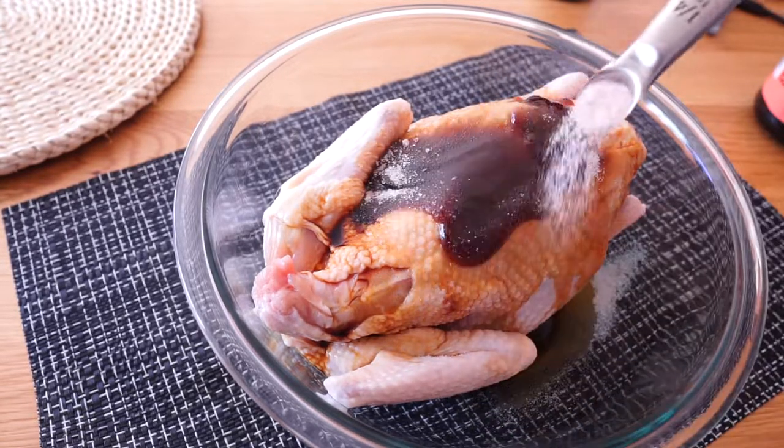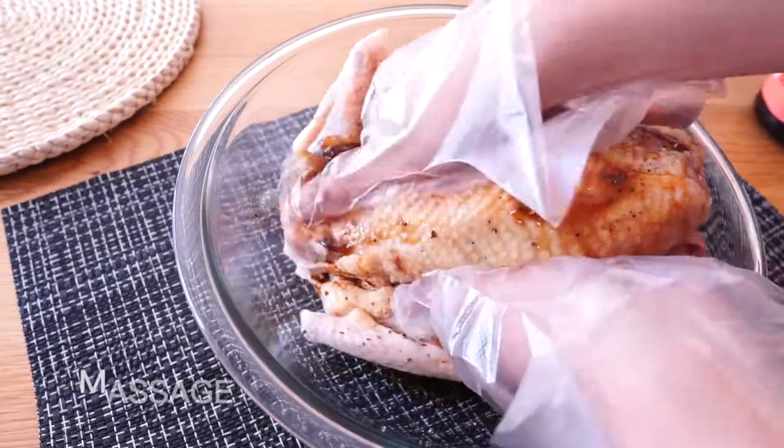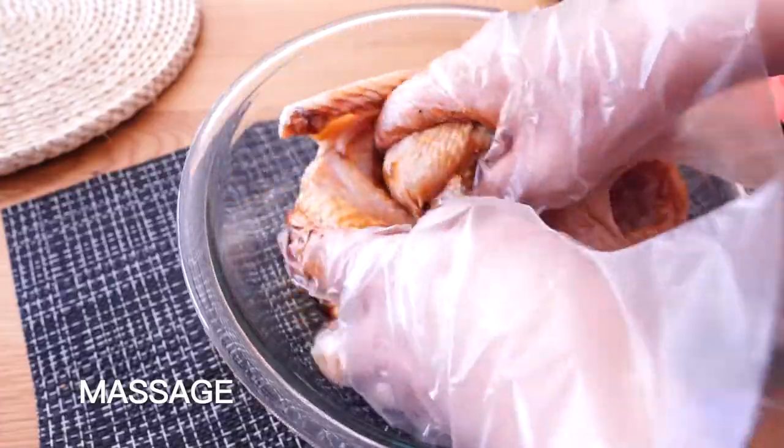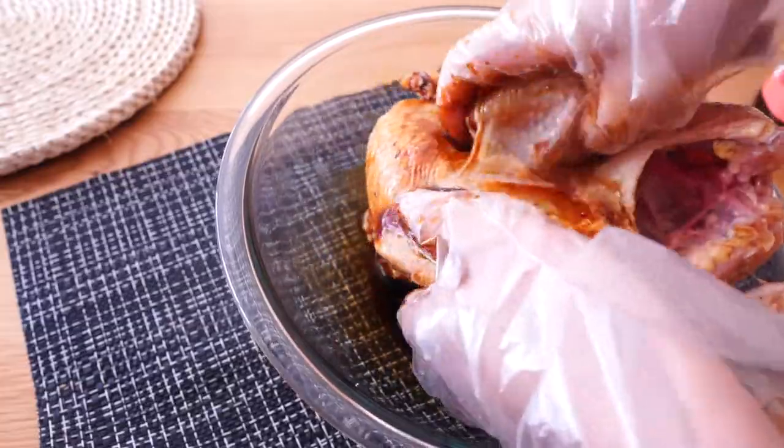Some sugar, salt, and black pepper. Give the chicken a full massage and let it absorb the sauce. Make sure the sauce touches every inch of the skin.